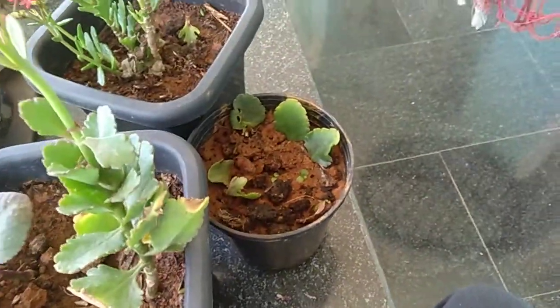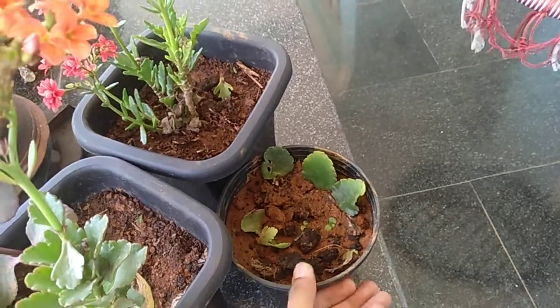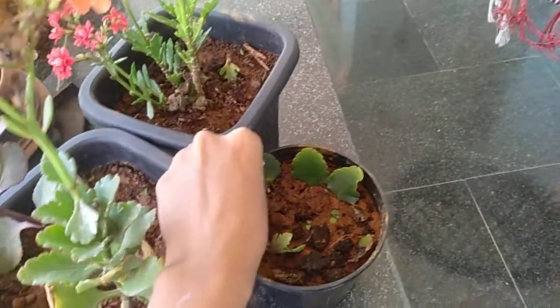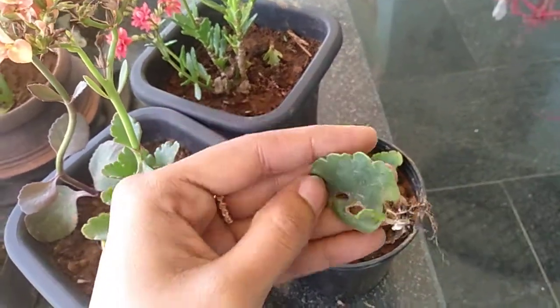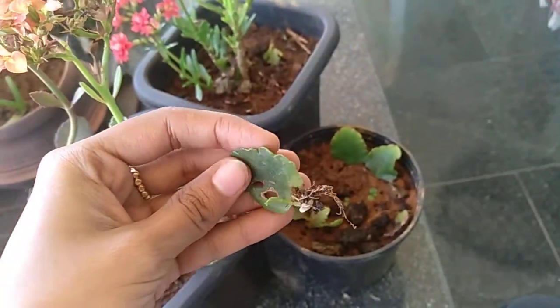Now, let's take a little time. We will have to apply a little seed — I will apply a little seed. Now, I will try to develop this leaf. I will transplant this leaf.